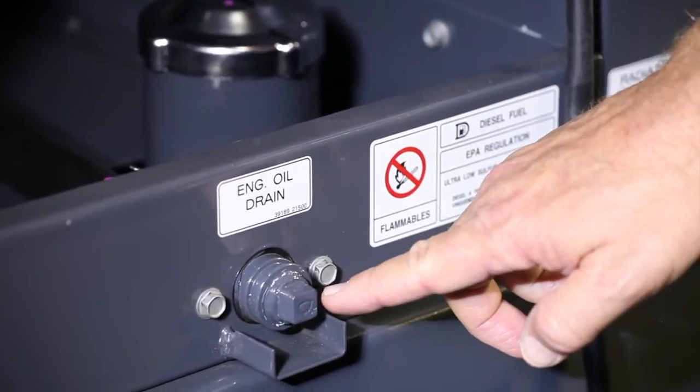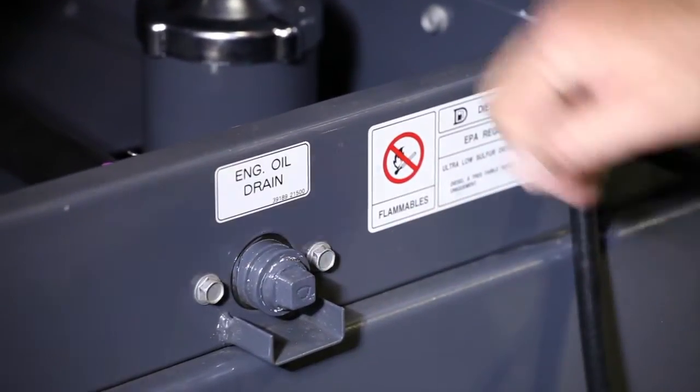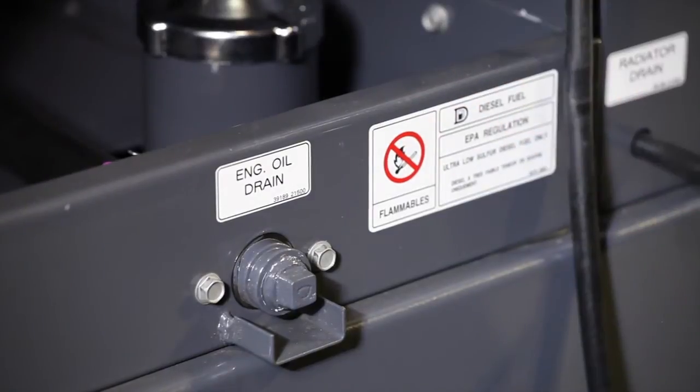There is also an engine oil drain with a drain port located on the outside frame of the engine. Once a hose is attached, the inside valve can be opened, allowing easy oil draining without creating a mess inside the engine compartment.